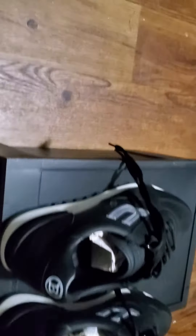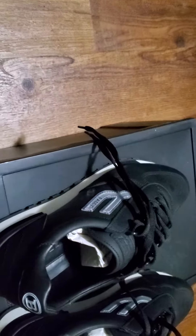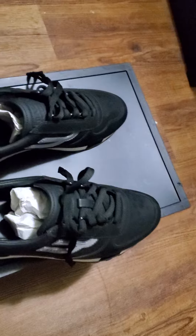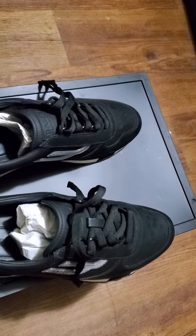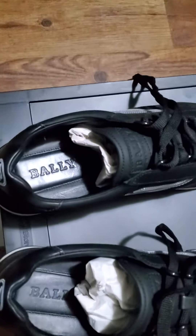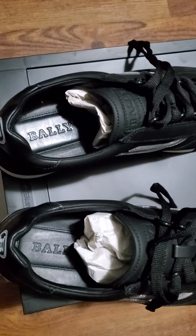This shoe right here — I'm pretty sure you can still find it on Bally, I'm not sure, but you can go check it out and find out if you want. I always keep the paper in there — yeah, you can see the inside.